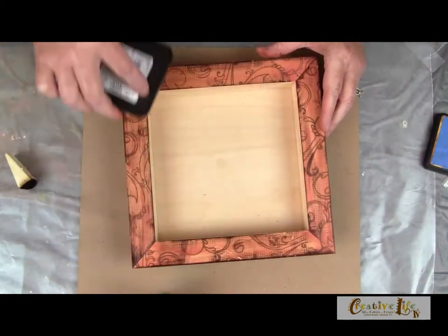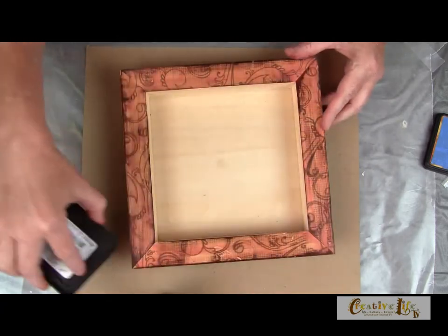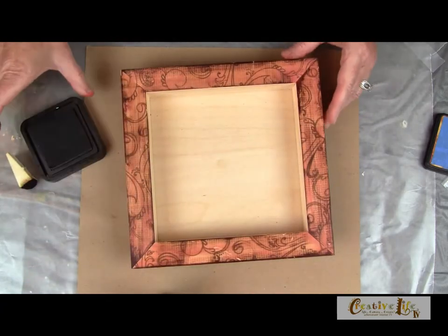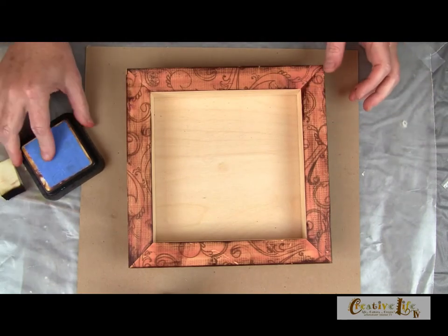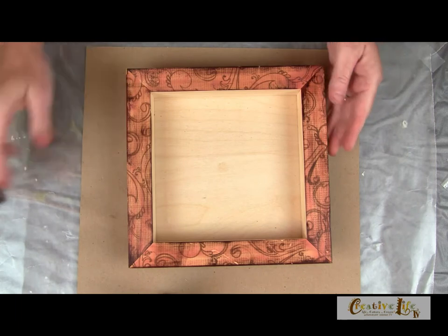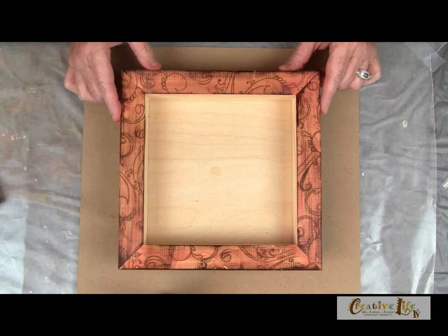If you have some kind of acrylic sealer, maybe some decoupage medium, you can go over the top of this when it dries and seal the wood. You don't have to, but sometimes it's nice to put a little satiny finish. So now we're going to set this aside and work on our letters.